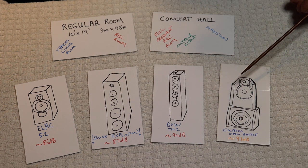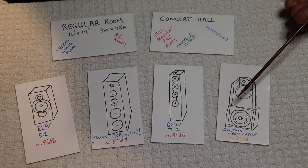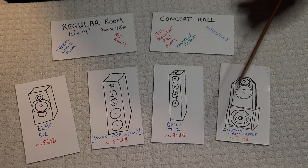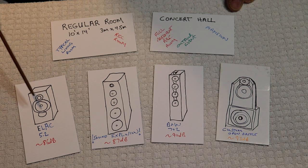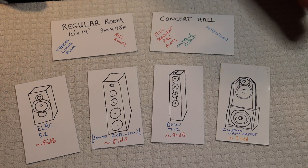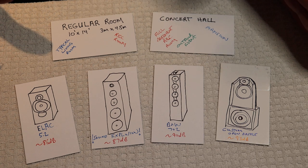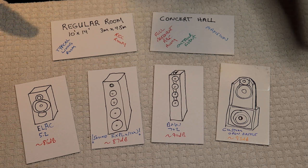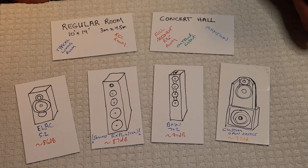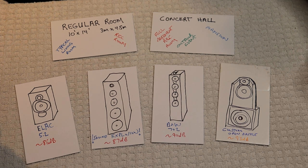If you have, let's say, an 830B amp, you'll be able to drive 93 dB speakers easily — you've got lots of headroom, and they're going to sound amazing. But if you took that same 8-watt amp and tried to drive the 86 or 87 dB speakers, you'd get sound, but you're not going to have any room left in that amp. If you want to turn the volume up a bit, you won't be able to handle the peaks of the music properly, and it won't take your amp long to clip. So if you've got inefficient speakers and don't have a tube amp yet, think about what your speakers are going to be — get high-quality speakers first, then go backwards towards the tube amp.